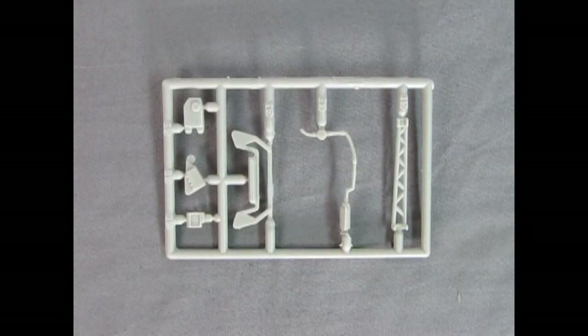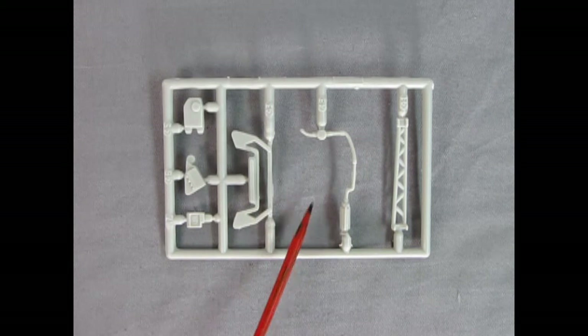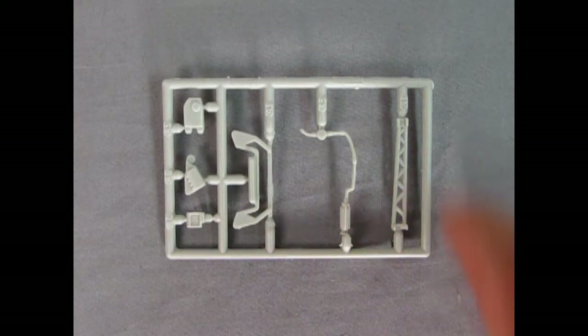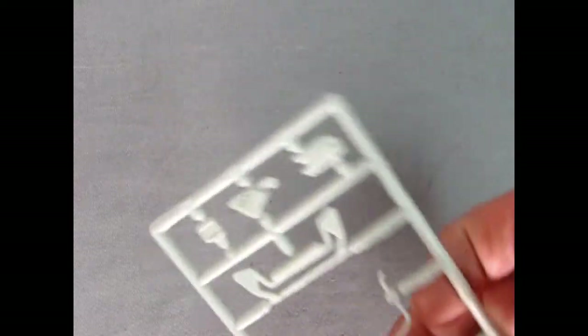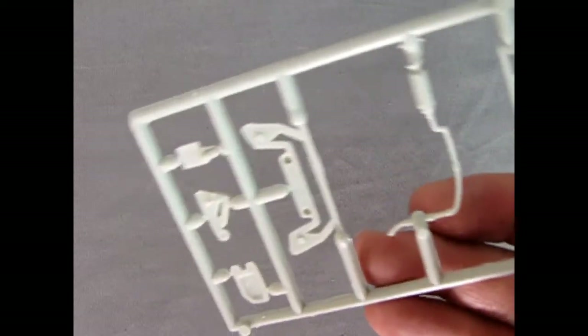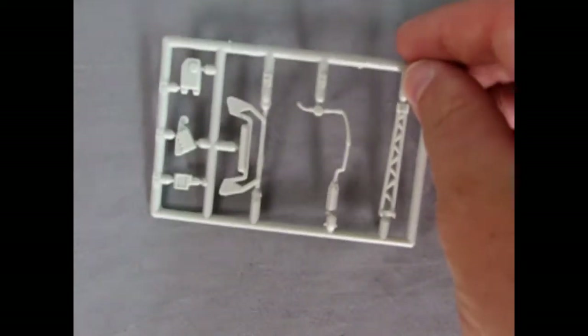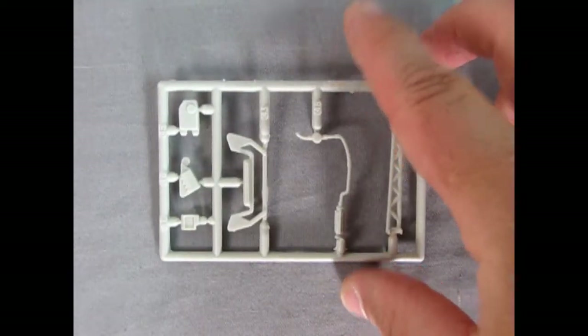Here we have a much smaller parts tree with all our little under-hood details, the front brace, the AC line, and the brace that goes along the side of the drive shaft. Some really nice detailing on the components — maybe a few mold marks underneath you might want to take care of, but overall a really excellent parts tree.